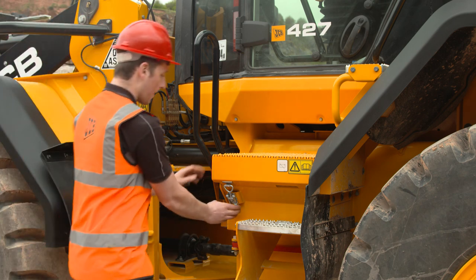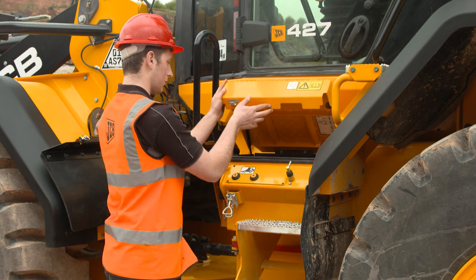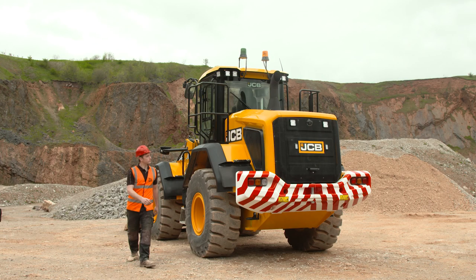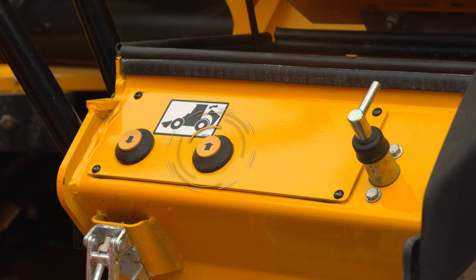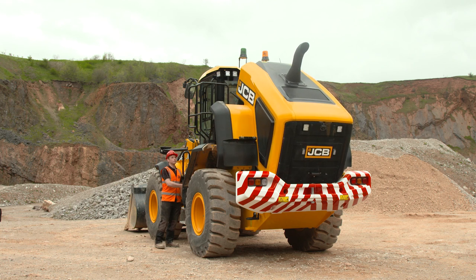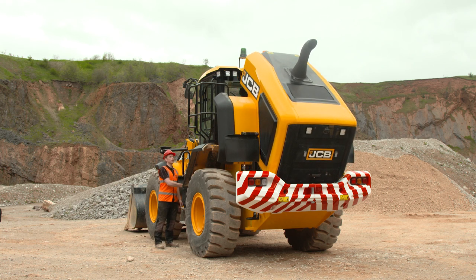To raise the engine cover, release this clamp and open the battery box. Here you can access the engine cover controls. Once you have checked the area above and behind the cover is clear, press and hold the up arrow. This will raise the engine cover and you can now access the engine bay area with minimal obstruction.